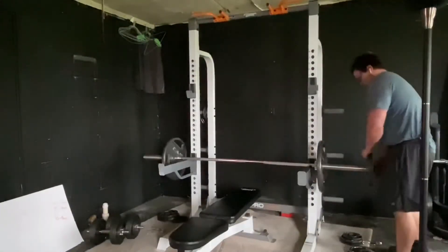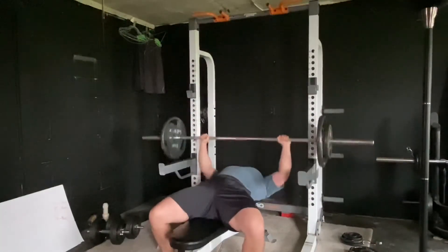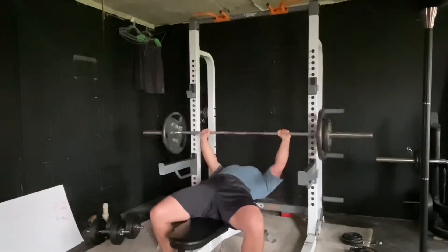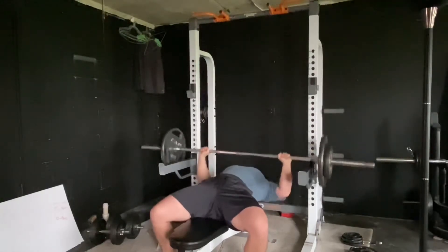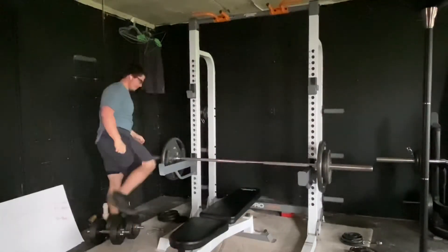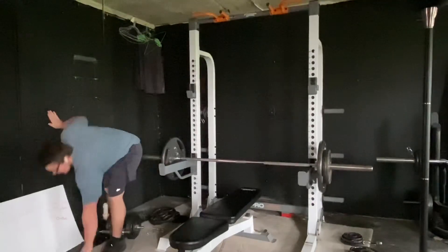The six-pack abs everybody has — they're just under a layer of fat. In order to see your rectus abdominis, you have to shed body fat and work on definition. You actually have to work the abs out. A lot of people argue that when you do your deadlift, squat, and bench press, it will work your abs enough to show washboard abs, but that's not the case.